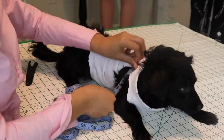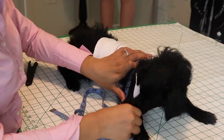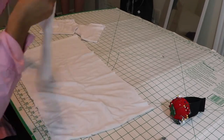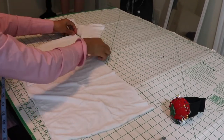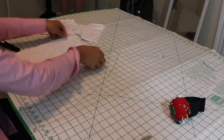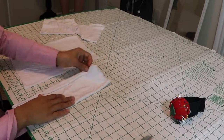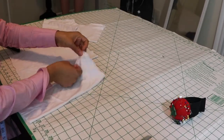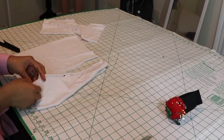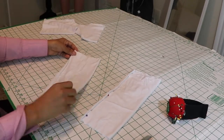Then we're going to put it on your puppy and you're going to measure how long you want the sleeve. Here is where you will use the measurement for the leg circumference — that's going to be the width of the sleeve. Again, the measurement that you got for your leg circumference is going to be the width of the sleeve. I'm going to pin it down and then you're going to take this to your sewing machine and sew down.